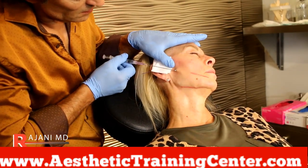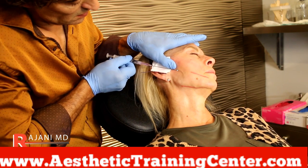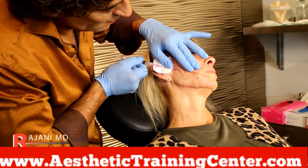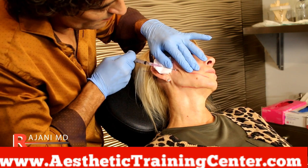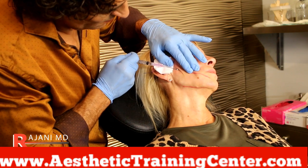I'm looking at the skin, looking at how it responds. I'm deciding: do I need an extra thread here? Do I want a thread to come up and down from the jawline? You only know that as you get in and start placing these threads and look at the lift that you're getting — or not getting.